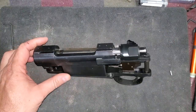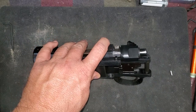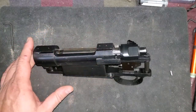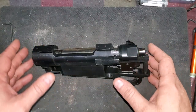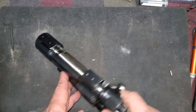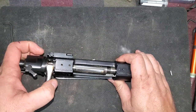A buddy of mine wanted help building a good hunting rifle and he really wanted either a 7mm or a .270. So I pointed him in the right direction and we're just about done getting it all set up. We came across Sarco looking at various things, and I knew they had these for sale. So we went to their website and these are really good actions — very thick, very stout and very smooth.